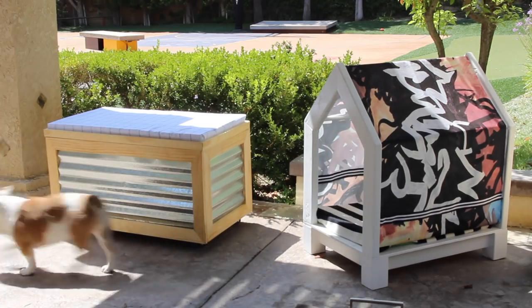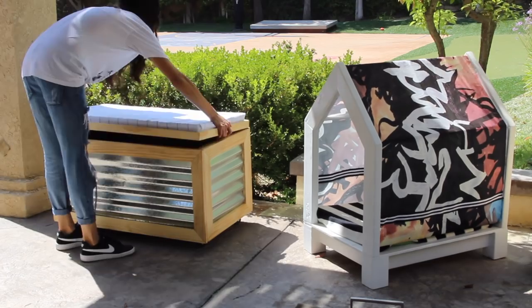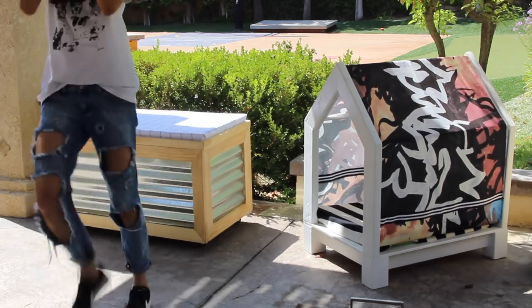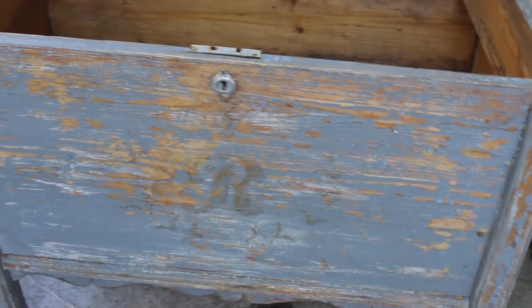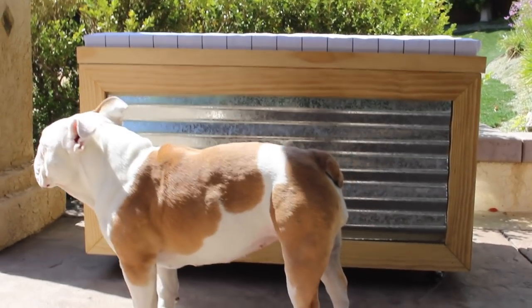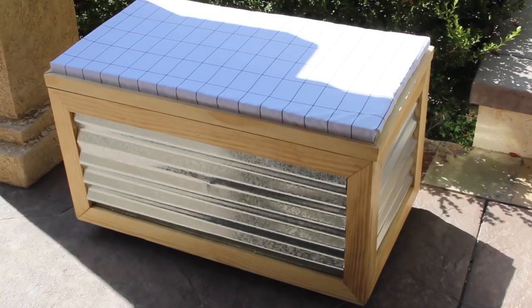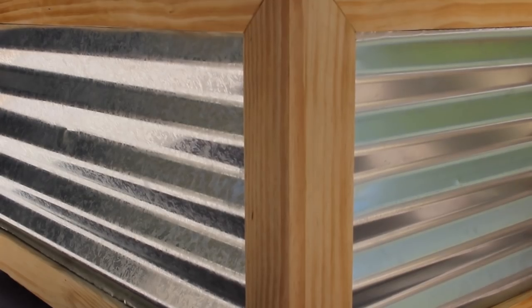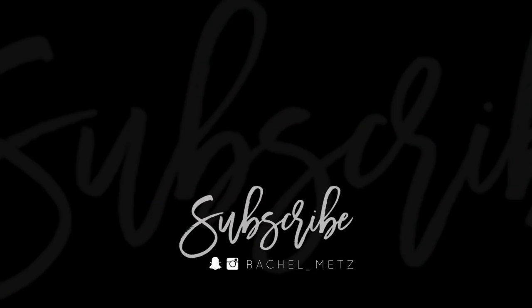I thought this would be a good hiding spot for Callie's basketballs, but she proved me wrong in two seconds flat. Regardless, this transformation is huge — it is a major before and after difference. Let me know what you'd do differently in the comments while Callie susses out the basketballs in the trunk. In my opinion, everything is far too square — I need a rounder cushion for the top. But I hope you enjoyed my take on this DIY thrift flip.